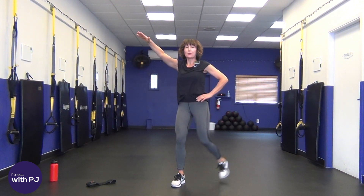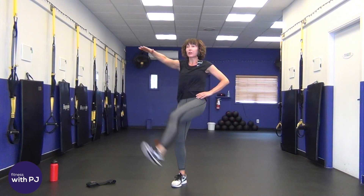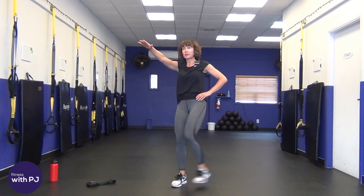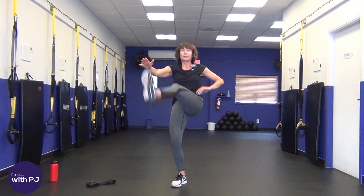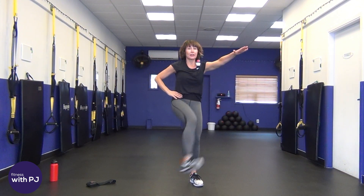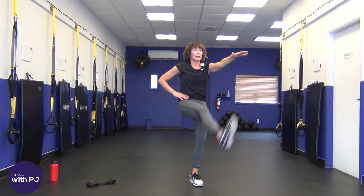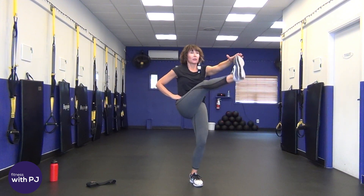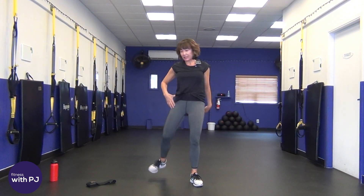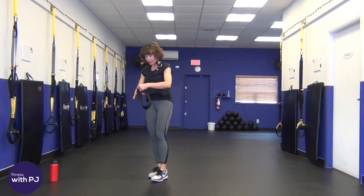All right, single leg kick — take a leg, kick it up to the hand, take it back. Eight of these, warming up hamstrings and glutes. Last four — two more, beautiful. Other side, let's go! Three more and release. All right, let's get those booty bands on!